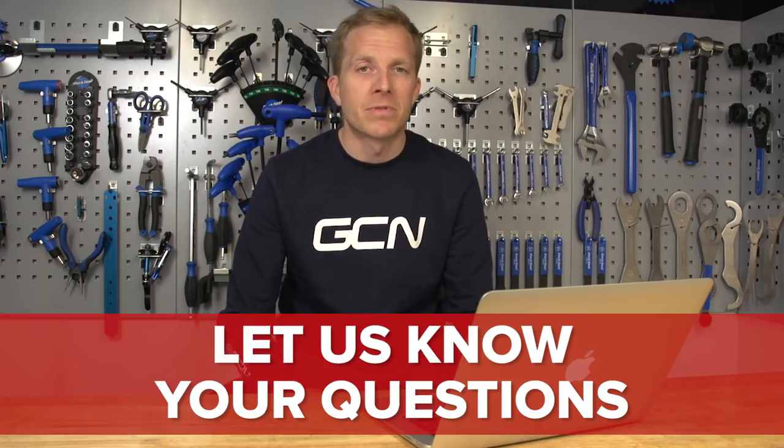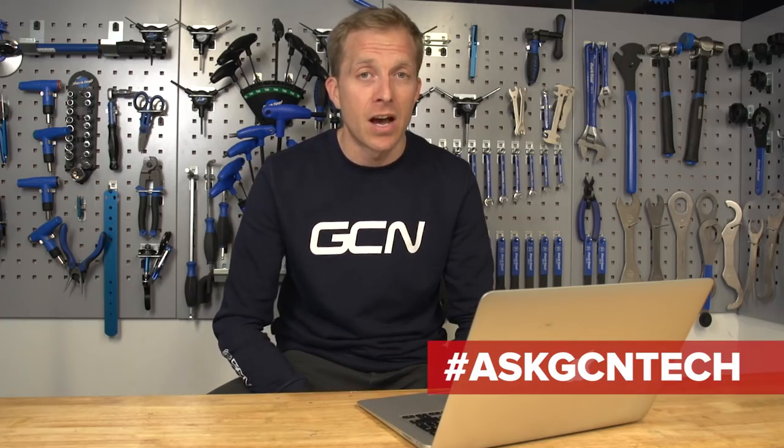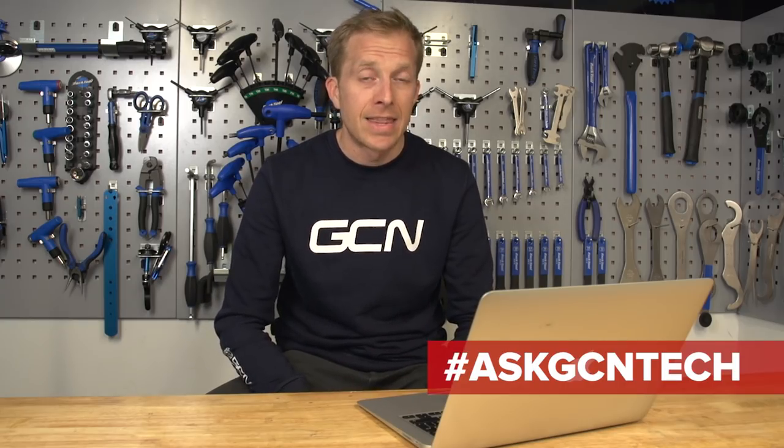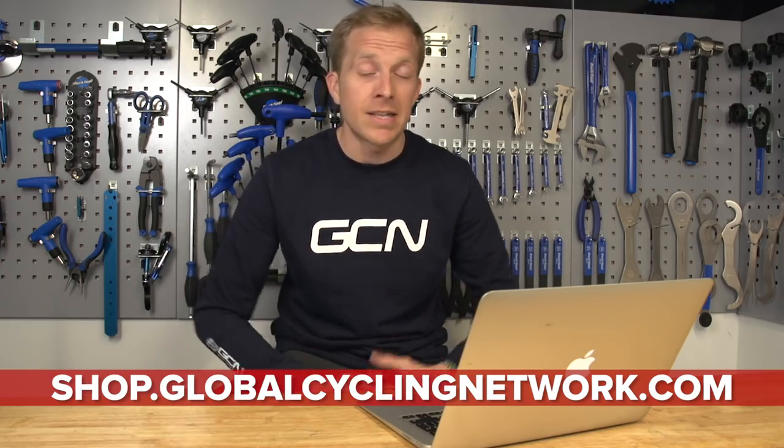That is it, we're here at the end of the show. Do remember to leave your technical questions, queries, and problems in the comments, or all over social media using the hashtag AskGCNTech. Remember as well to like and share this video, give it a big thumbs up and tell your mates all about it. Remember to check out the GCN shop at shop.globalcyclingnetwork.com, and also check out the latest GCN Tech Show — click just down here.